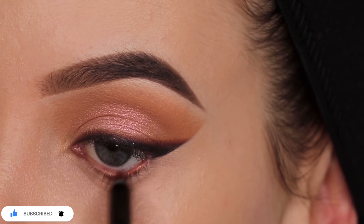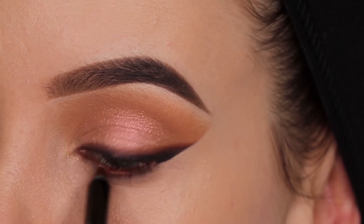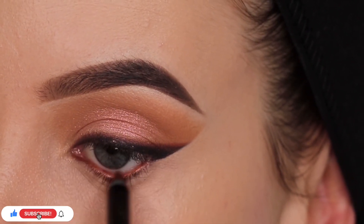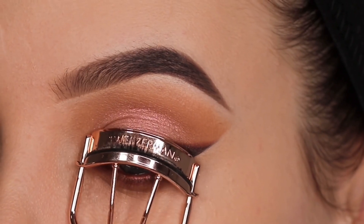Now I'm taking this pencil from L'Oreal and this is actually such a beautiful color. It kind of reminds me of a pencil I used to use from Urban Decay called Lucky, but this one is obviously a lot more affordable. I really love the copper brown shade. When it comes to eye pencils, those kinds of shades are my favorite to use, and I love that it's drugstore.